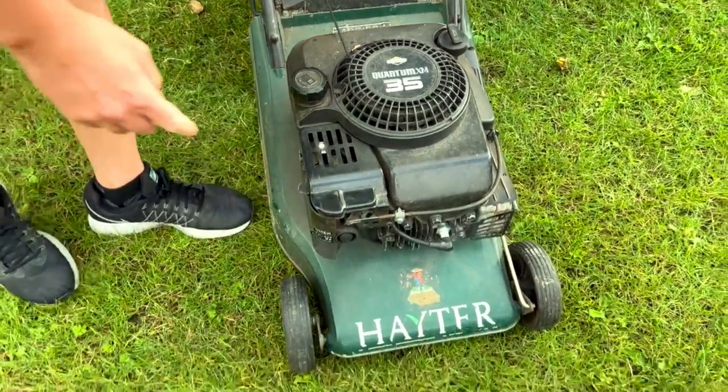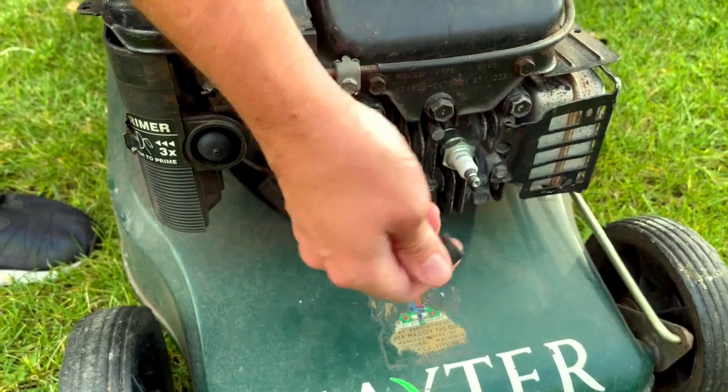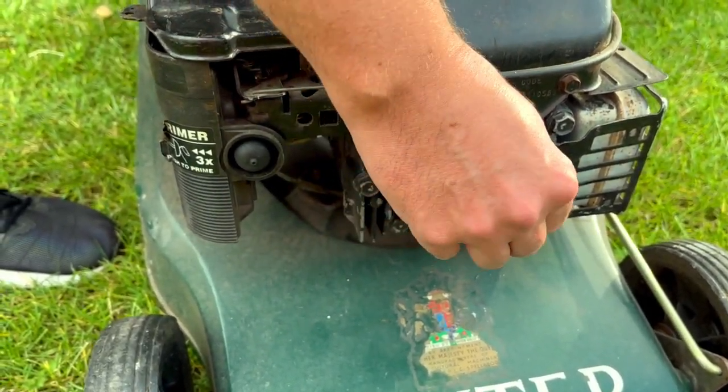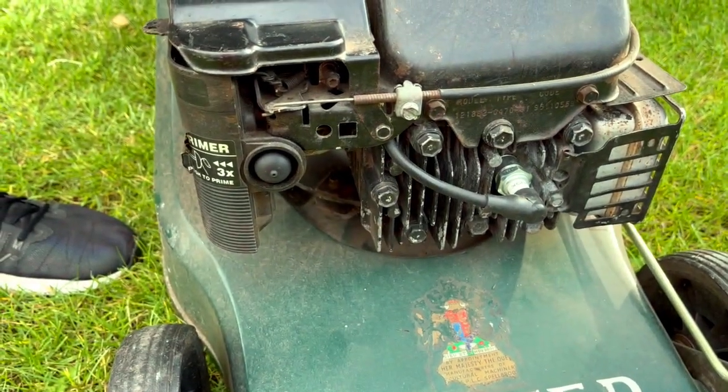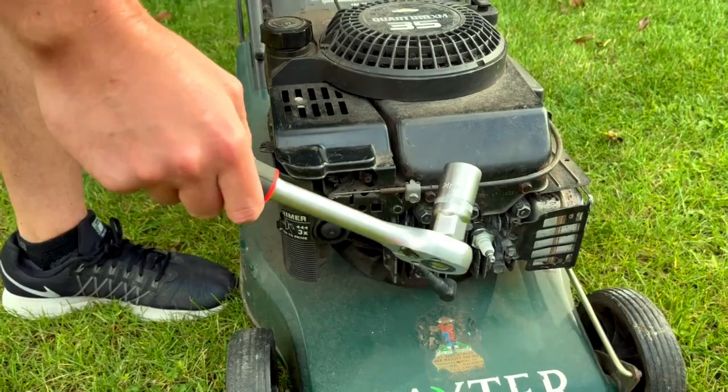The next thing I checked was whether the spark plug lead was connected properly, because if that's off it won't start. That was on securely. So the next thing I had to check was the spark plug itself.